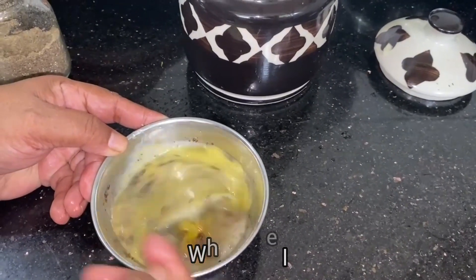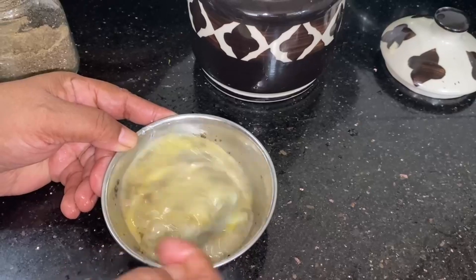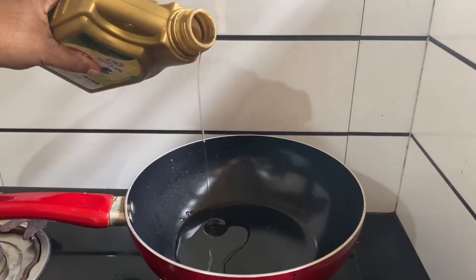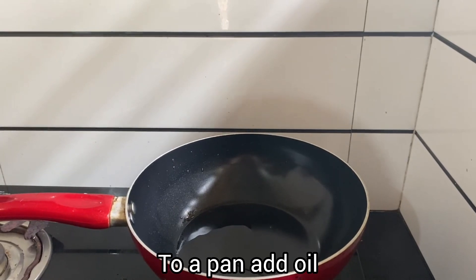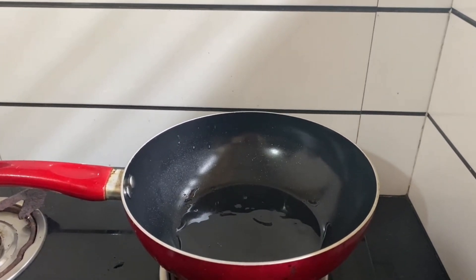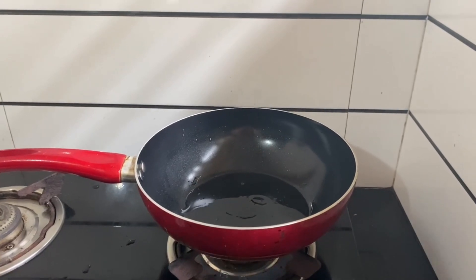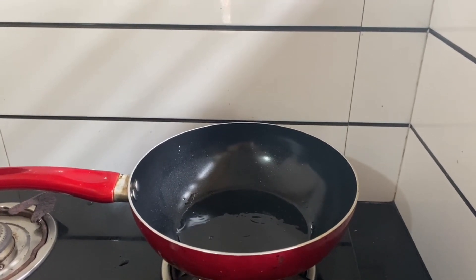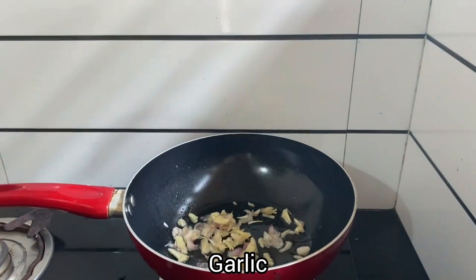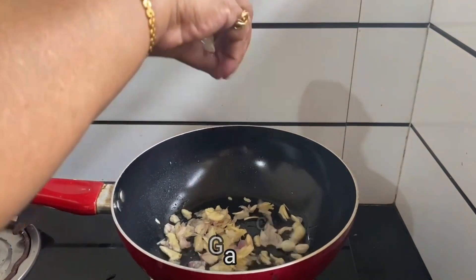The rice is ready to cook. I am going to make the rice. If you like that, you should put it in the bowl. We will move the bowl and place the bowl along with the bowl. The bowl will taste good.